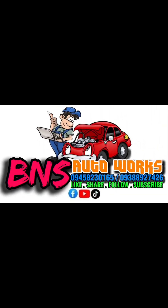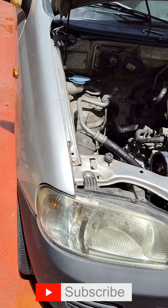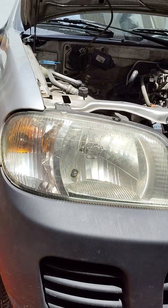Okay, let's go. Good day, boss. We're doing this Suzuki Alto.